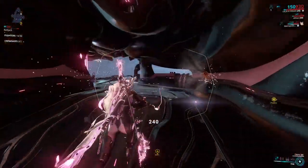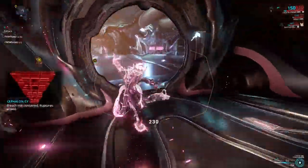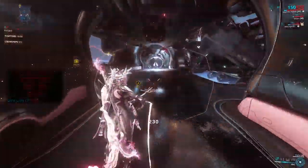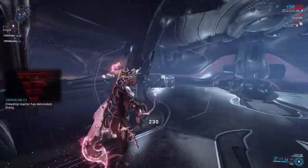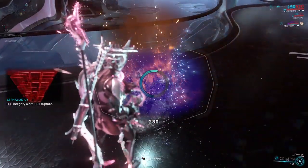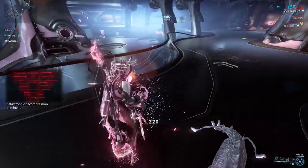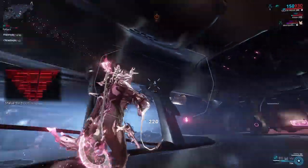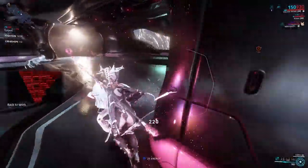For a hull breach, you'll notice it has a little shape to it — either a straight line or a zigzag — and you're going to want to use your Omni and follow the shape of it to completely seal it. An electrical hazard works in a very similar manner to a fire: just hold the Omni there and let the circle fill in completely, and that will clear the electrical hazard as well.